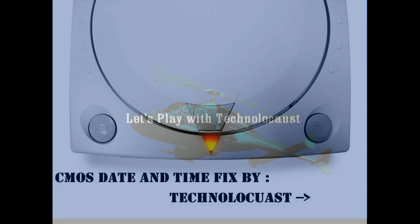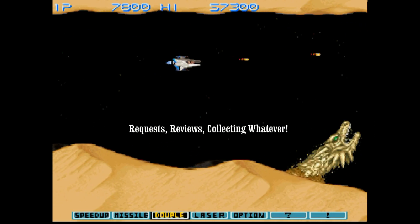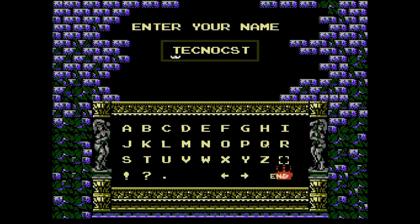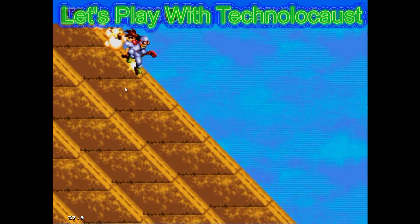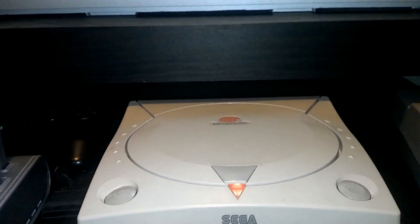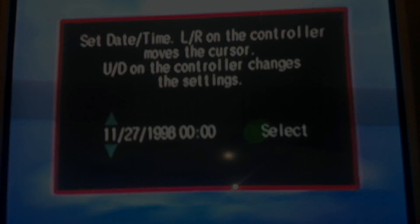Rise from your grave. Tired of that? I'll show you how to fix it. Well, here we go. We're gonna go ahead and disassemble this like in my previous video.